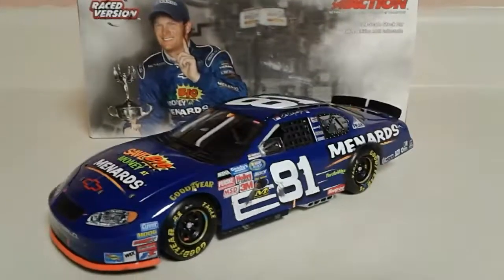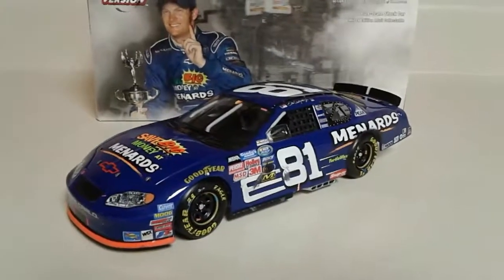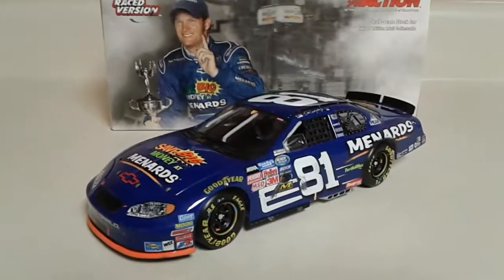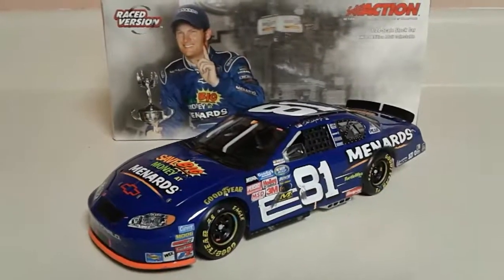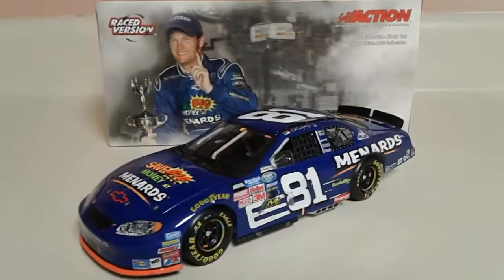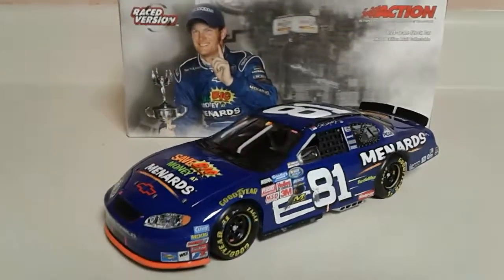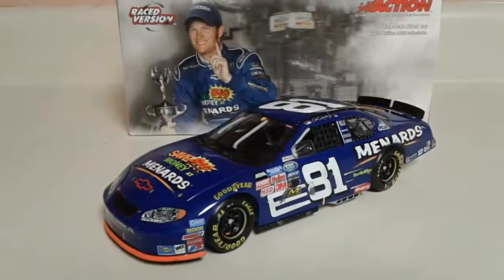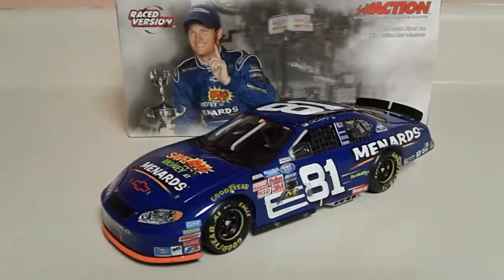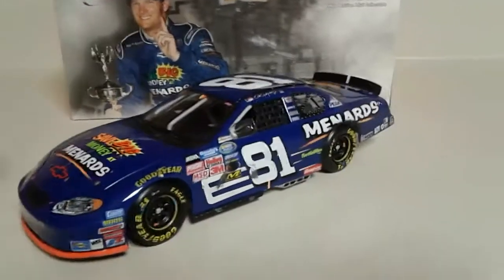What's up guys, Jordan Patton here with another NASCAR diecast review. This is continuing my theme of doing requests for my Instagram page. This was another one I got, and I've never done a race version so I thought I'd give this one a try. This is Dale Earnhardt Jr.'s 2004 Busch Series Menards number 81 Chevrolet, which is part of the sweep — I do have the Cup Series car and I'll probably do a review on that pretty soon. Anyway, let's get into this beautiful blue paint scheme.